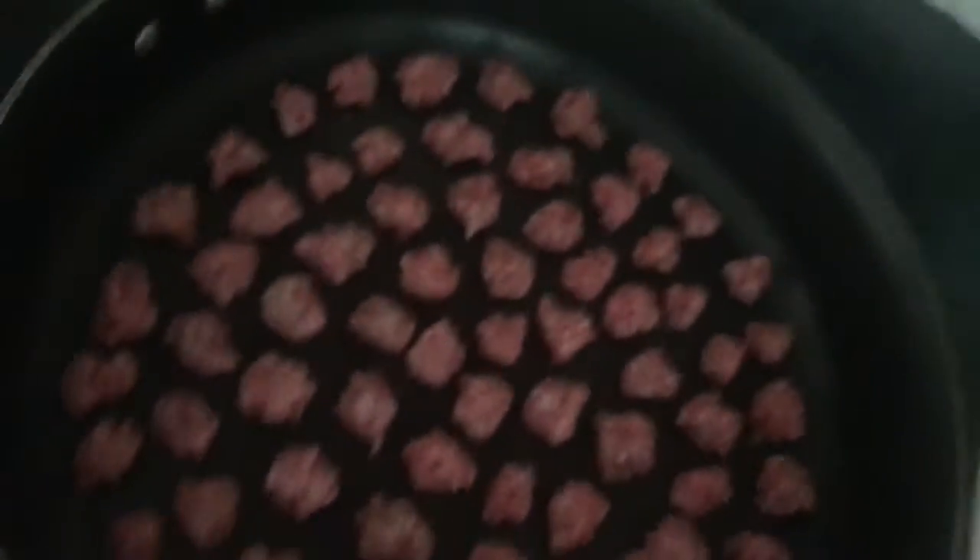I went ahead and did a spiral-ish pattern but honestly you can do whatever you want. I usually just throw them in there — I just wanted it to look pretty for you guys. I fill up the whole pan. This makes like three burritos worth, but I save any extra meat for my eggs the next morning. Why cook again when I can just cook now?